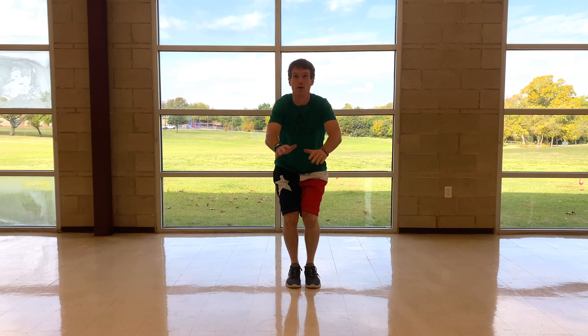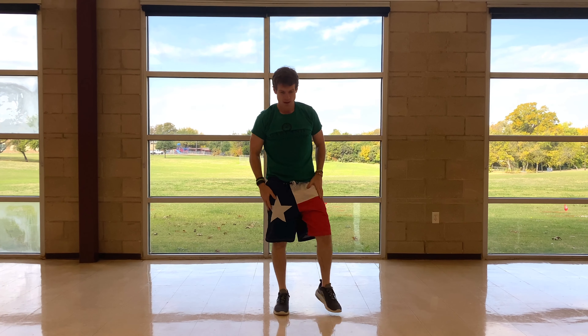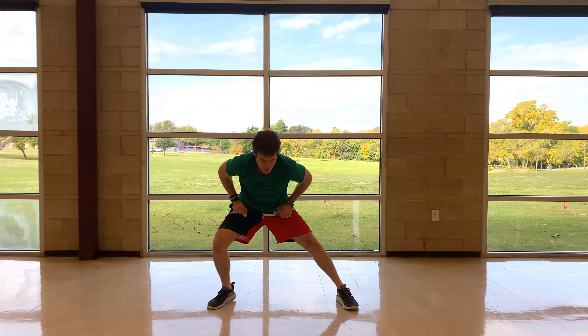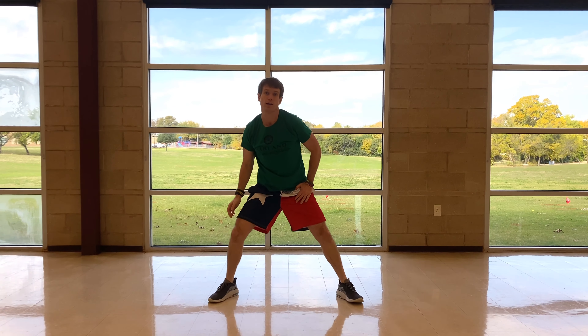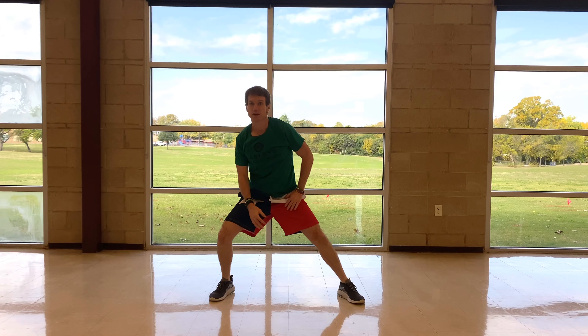Now we're going to go ahead and squat and bring our arms up. Now go side to side — get a little stretch in these leg muscles. Go one side, stretching out your arms, then the other side. One more time on each side.